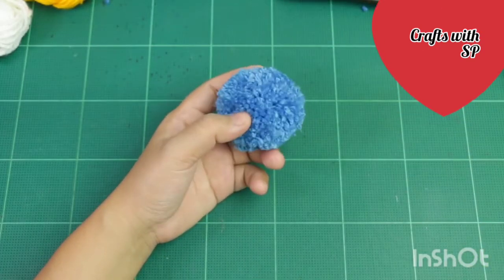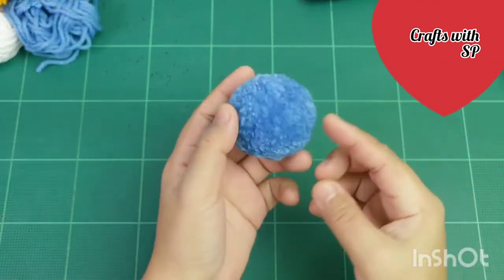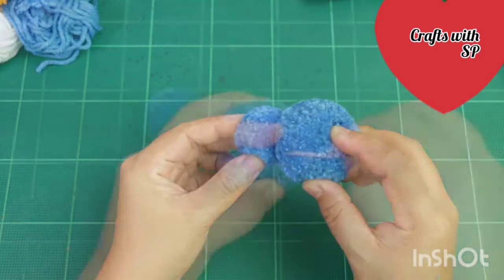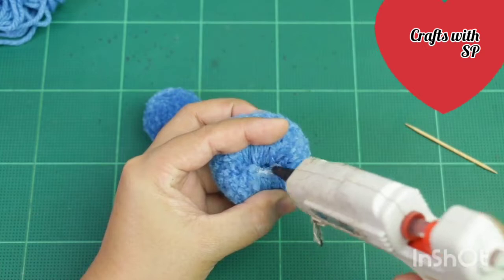Stick it in the middle of the bag, then add it to the bottom of the bag. You can add the two-pin to the bottom of the bag.